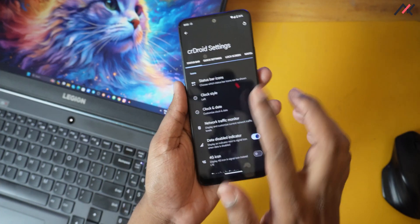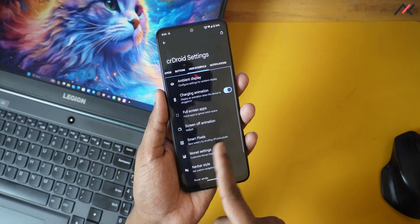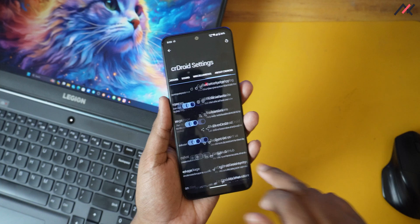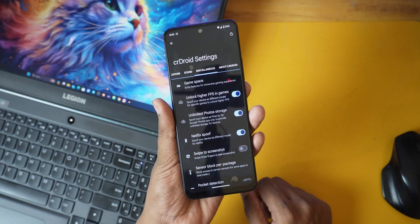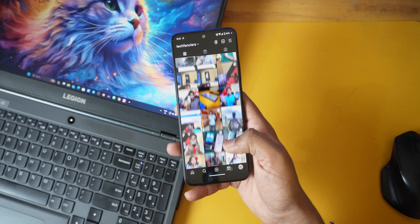This build has a lot of miscellaneous features in CR Droid customization, similar to what we see in Evolution X OS, starting from the lock screen all the way to changing themes, colors, and the status bar. Special features include unlimited Google Photos, unlocking high frame rate in games, game space, and tons of features inside CR Droid settings. There's also a 120Hz refresh rate option in the settings — I was fully using 120Hz all the time, so all my results are based on that.